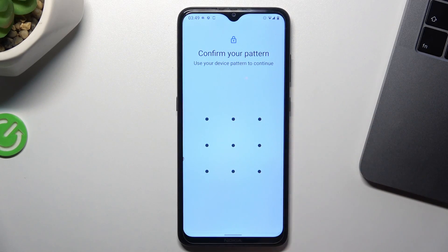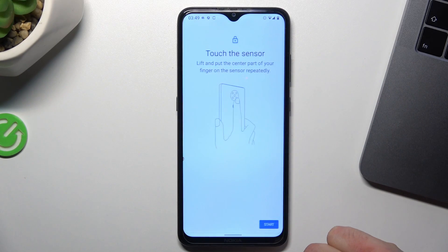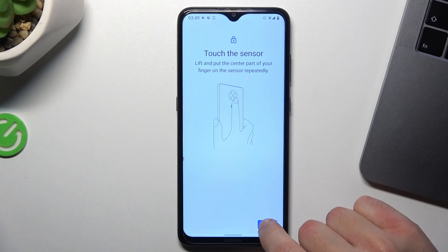Configure a pattern or a code and click on 'Add Fingerprint'. Choose continue and let's start.